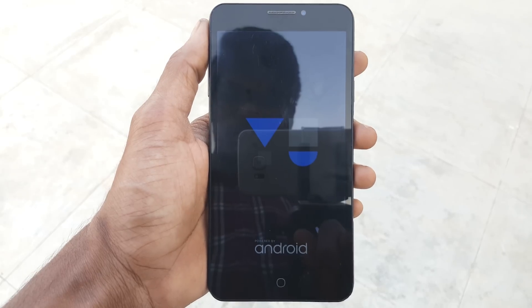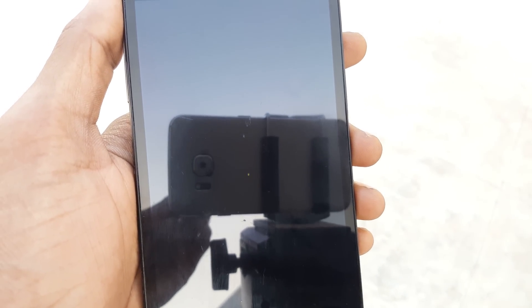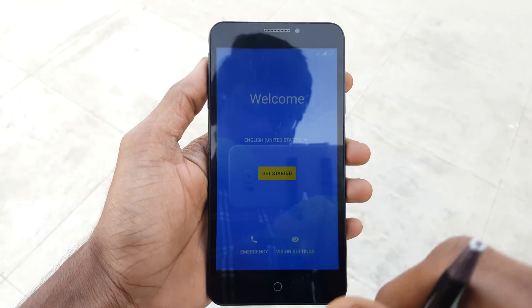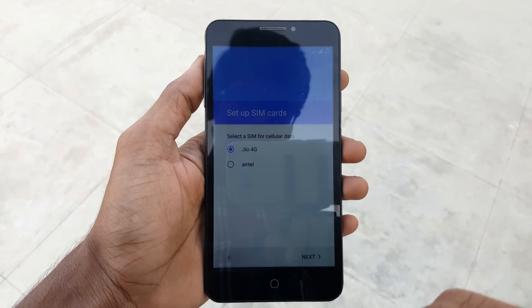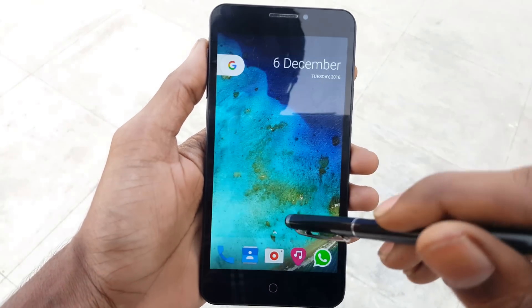The first boot may take 5 to 10 minutes, so sit back and relax until it reboots completely. When your device reboots, select the settings you want. This is the first look of Resurrection Remix ROM on the new Yureka device.